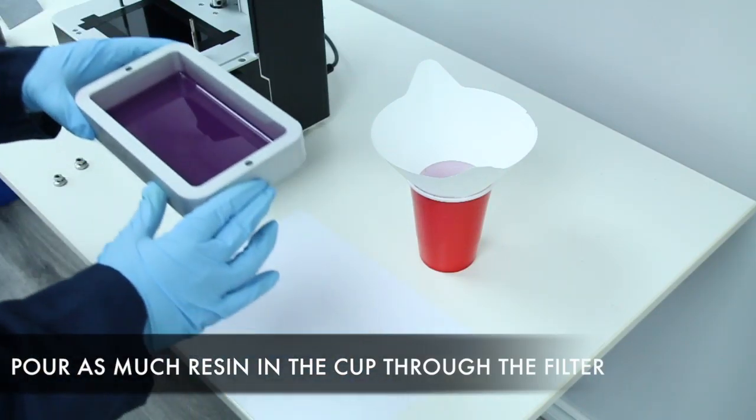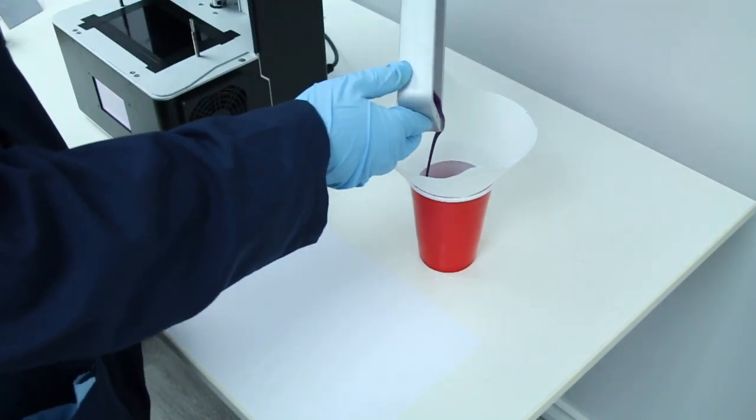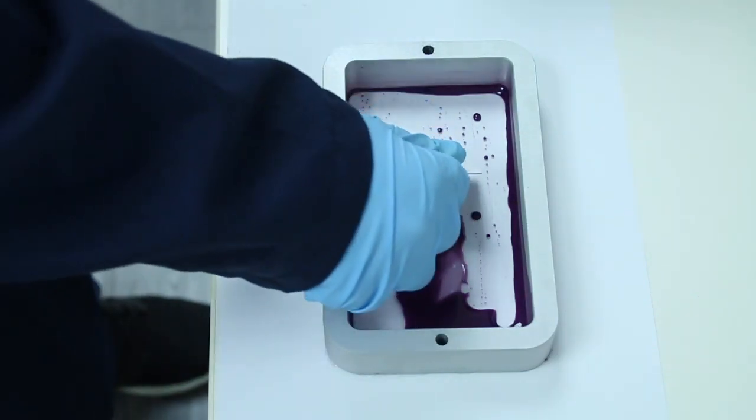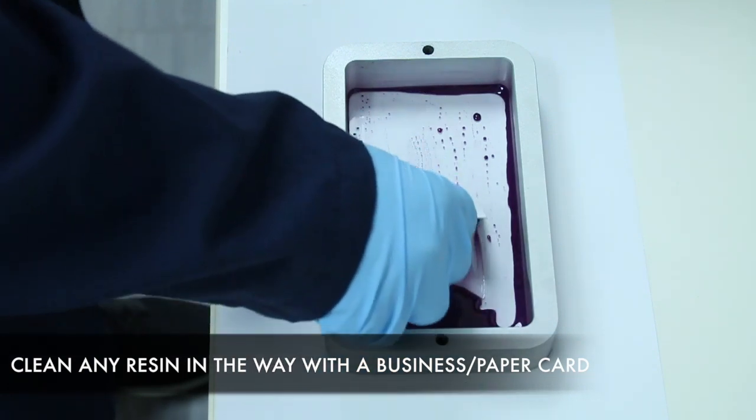Pour as much resin as you can into the cup through the filter. This allows us to get rid of any potential cured parts in the resin. Then clear any remaining resin covering the cured piece. This allows us more room and visibility to work with.